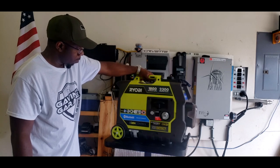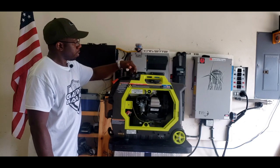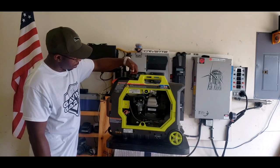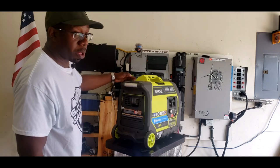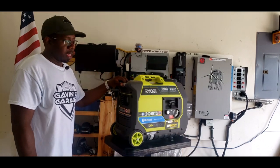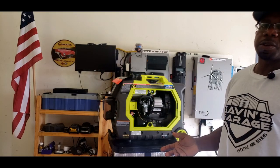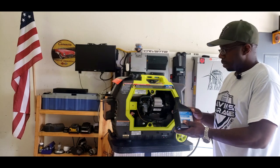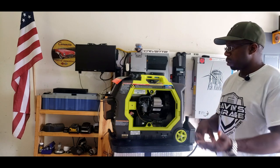It's pretty cool. Bright color - can't miss this generator. Gas cap right here. There's a vent, but you can't open and close it. Let's go ahead and put the oil in this generator, then we'll fire it up and do a load test. I'll run it a little bit before the load test and probably change the oil one time - run it for about 20 minutes, change the oil, then do the load test.